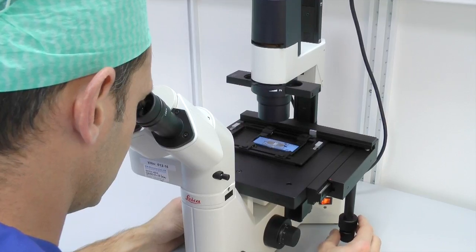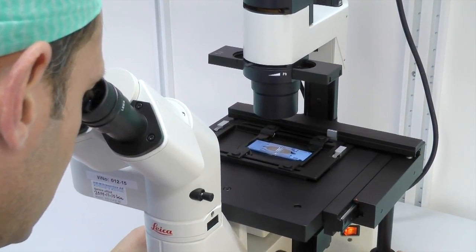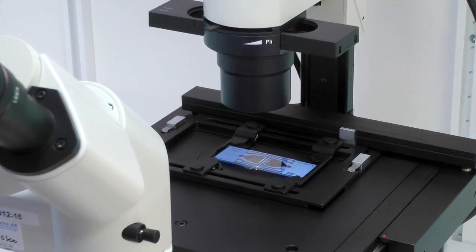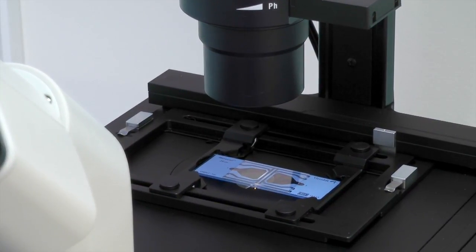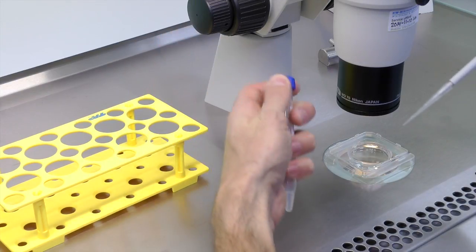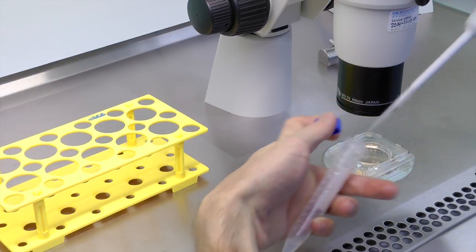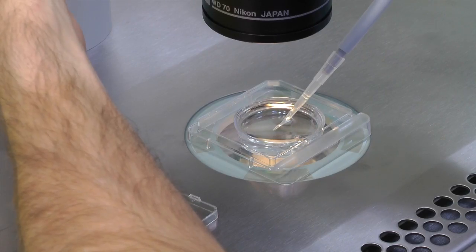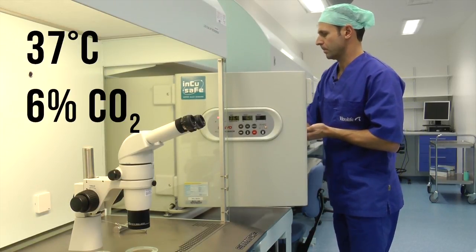Determine the motility and concentration of the spermatozoa in the washed sample. If dilution is needed, use equilibrated GIVF+ to dilute to a final concentration of 75,000 to 200,000 motile sperm per ml. Once the correct sperm concentration has been determined, do the insemination by adding the sperm suspension to the oocytes that are already in the dish. Incubate at 6% CO2 and 37 degrees Celsius.